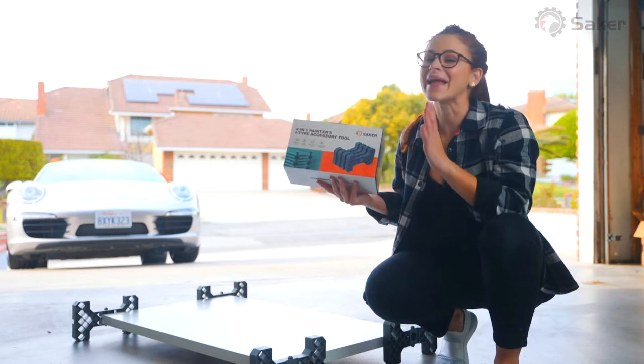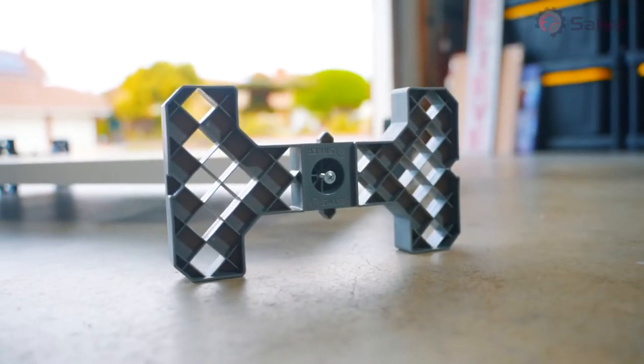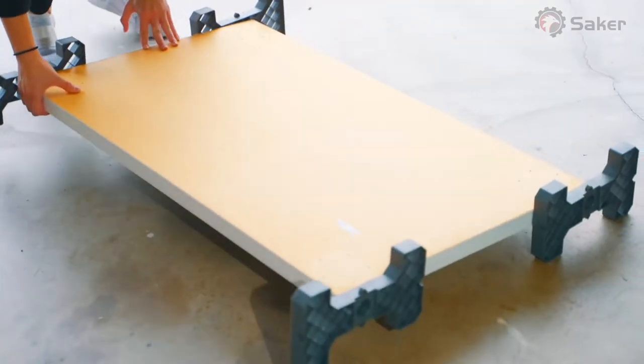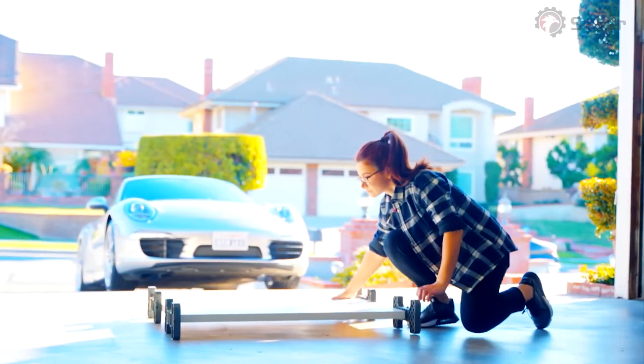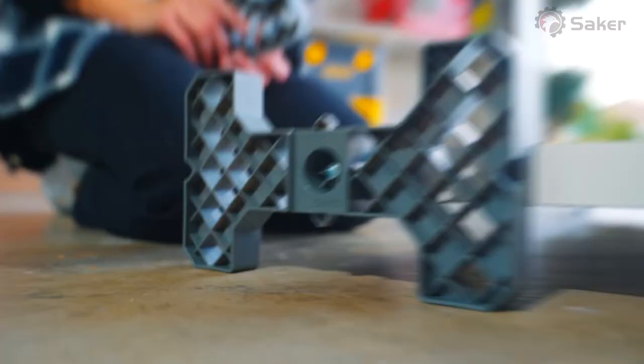Paint, stack, trim, and dry doors with absolute ease. Saker spray paint racks features a unique eye-shaped design with rotating fixtures that completely changes how you paint. With Saker, all you have to do is flip the board when you're ready to do the other side.